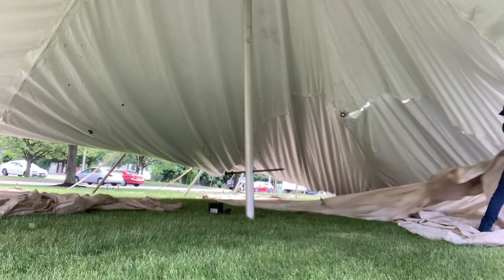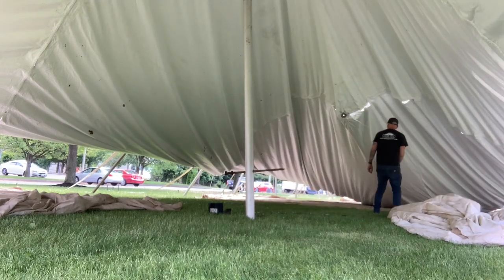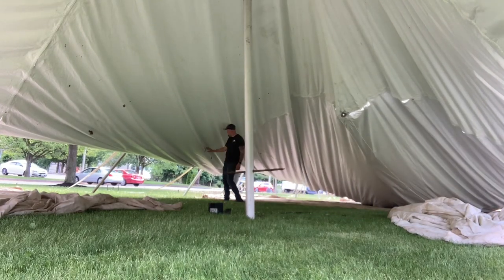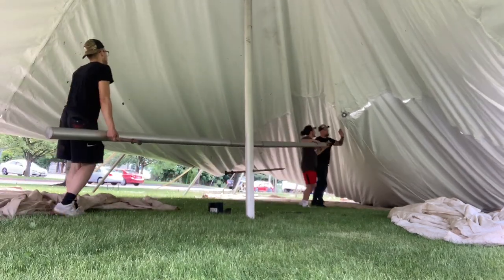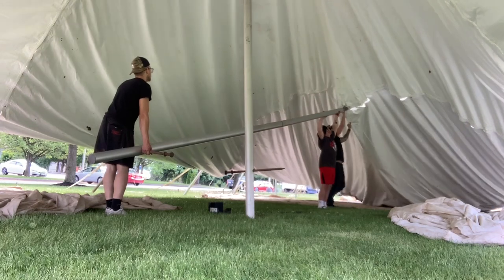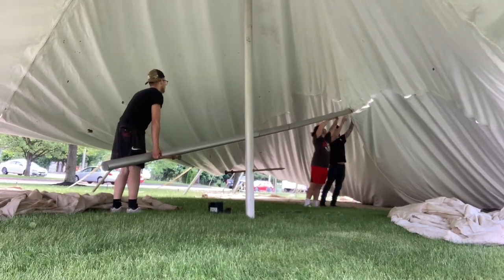Now that we got one up, I was able to set the camera up and we got the vantage point of inside the tent for the second and third center pole. And there's a bunch of leaves on the bottom of this tank — god damn it. It doesn't matter, they'll dry, they'll come off, but I was highly annoyed at all these leaves.